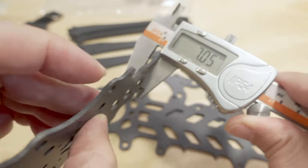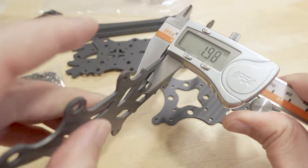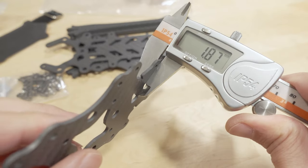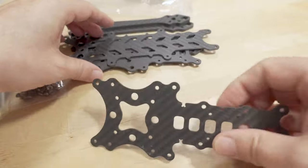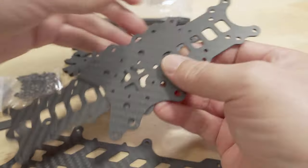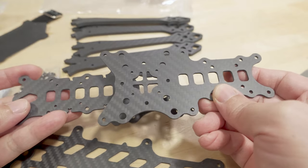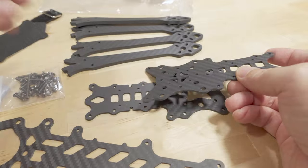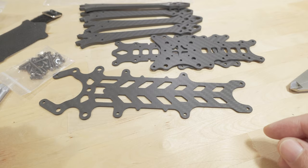Here are the plates. This looks like the top plate — two millimeters. It's a little thin on the plates; usually it's like two and a half or three millimeters. A little bit under two millimeters for this one. It looks like a staggered design, so this would be the top plate. The arms get sandwiched between these two plates. Not sure which side is the front or the back — I'll have to put it together and figure out the pretty standard frame setup. So go ahead and assemble it and then we'll come back and take a look at it again.